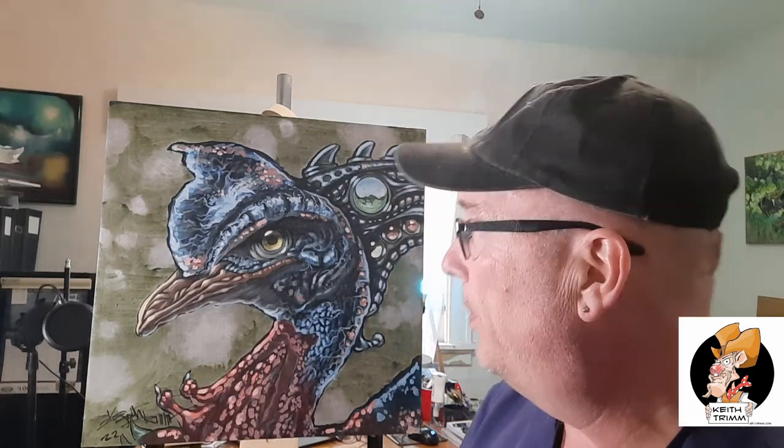That's my cat Sherbert right there — thanks Sherbert for getting into my video. Anyway, this video is on creativity and I'm going to throw up another painting here too.